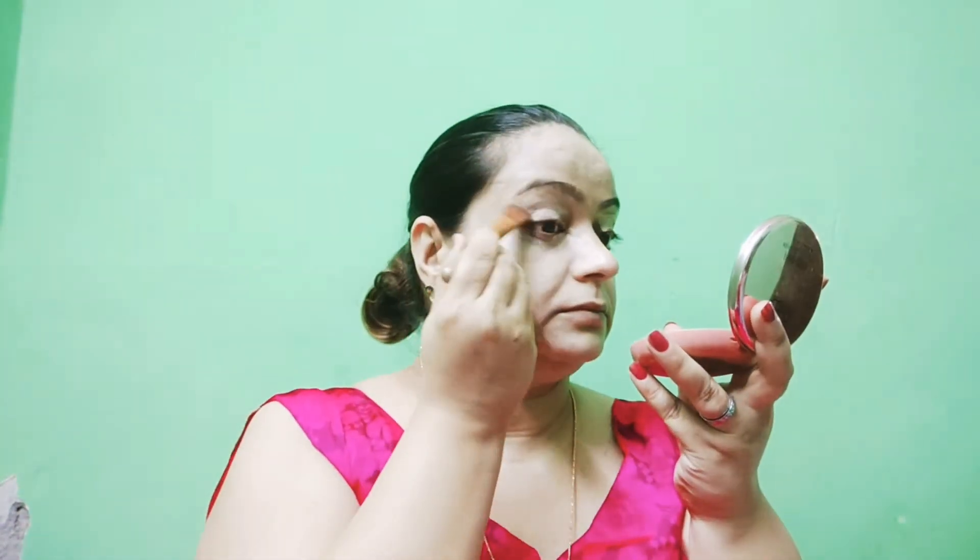Then Maybelline Fit Me, again one of my favorite concealers. Milani is also a very good concealer. I will put a bit of concealer on my face, same as the skincare foundation application.